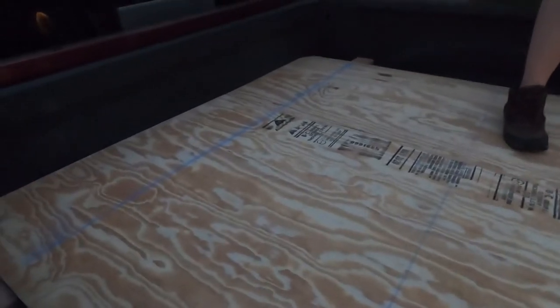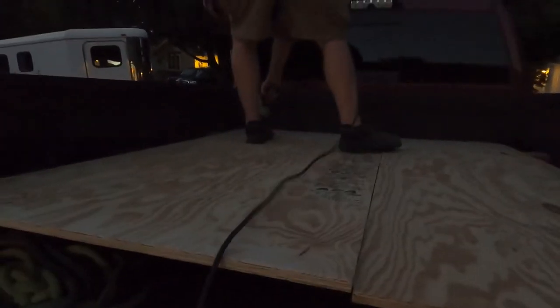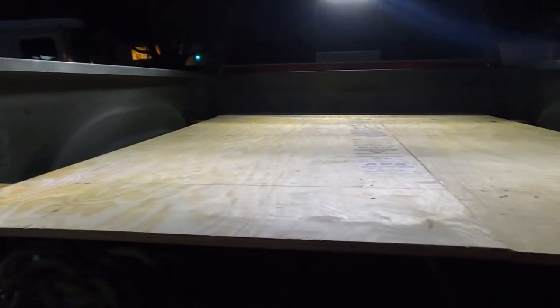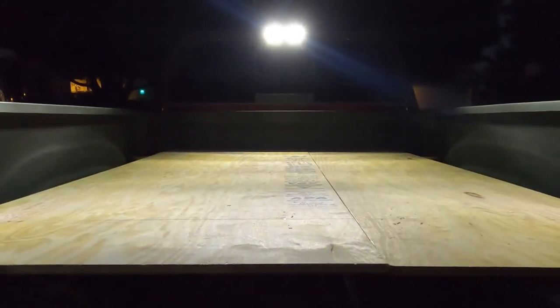We put these three chalk lines right here to line up with the boards so we can get the screws in straight and in line with the boards. There she is, ladies and gents. You can't see much under here, but that's your bottom storage. Top storage. Maybe one day I'll make a slide-out shelf right here to make our lives a little bit easier. We'll see you tomorrow when we paint this.